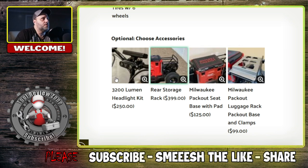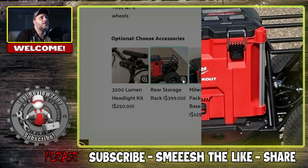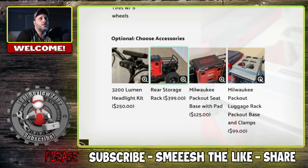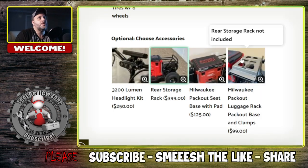Most of these are upgradeable. If you want the front LED light, you're going to be paying an extra $250. If you want the storage rack in the back, you're paying an extra $399. If you want the real nice embedded pad — I don't know if it's leather or plastic — you can get that, and what's cool is you can actually get those custom cut. And there's an extra $99 for the luggage rack.